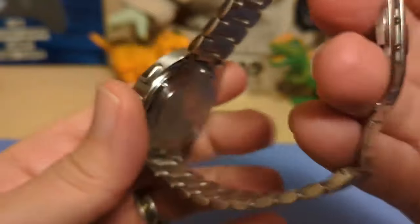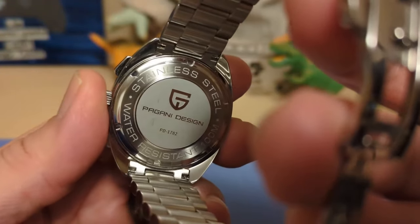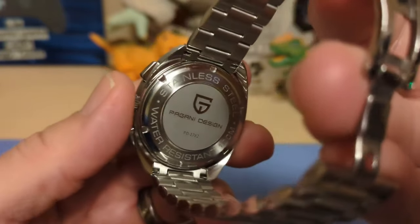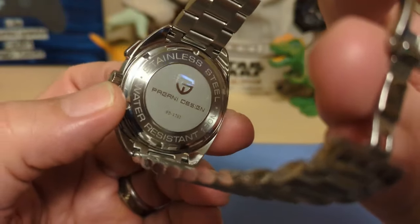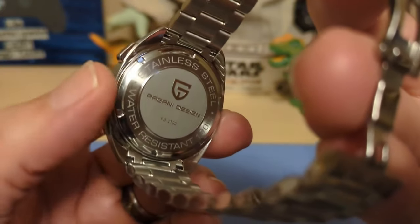We have a screw-down case back. It says water resistant 100 meters, stainless steel, then gives the Pagani Design name and logo and the model number. It's a simple case back — does the job. It doesn't have any fancy markings, but you don't really need any anyway.